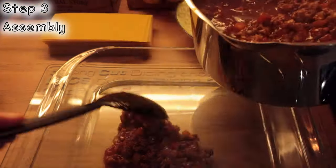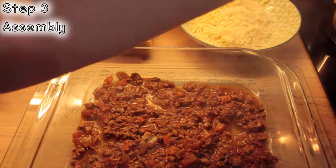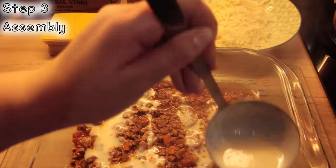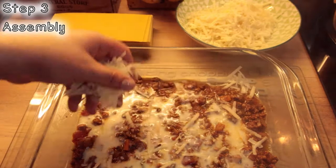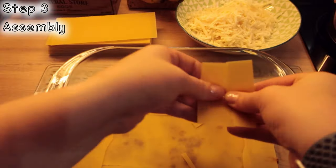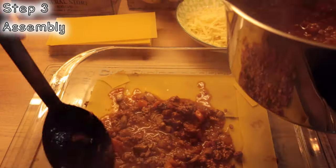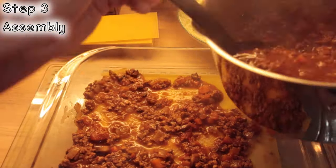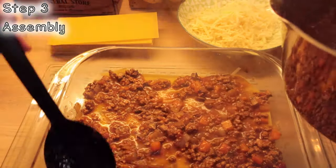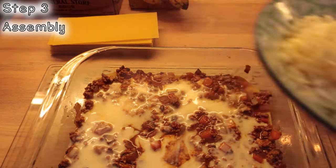Now it's time to assemble your lasagne with a thin layer of meat, a thin layer of béchamel, a thin scattering of cheese, and then lasagne sheets. Repeat until you're reaching almost the top, then finish with béchamel. You may have some ragù leftover, which you can use for spaghetti bolognese.